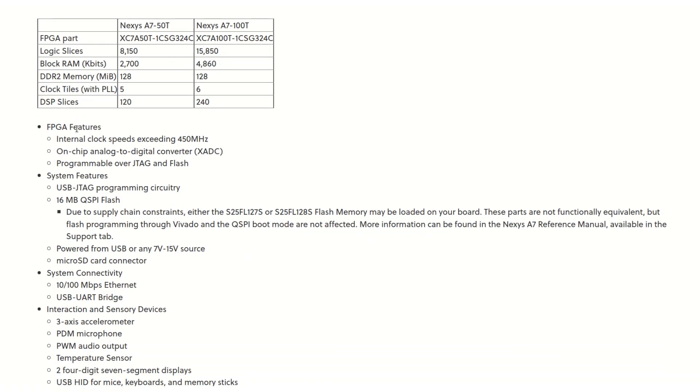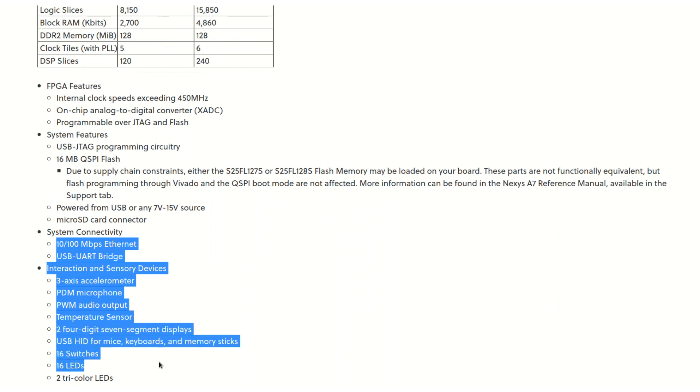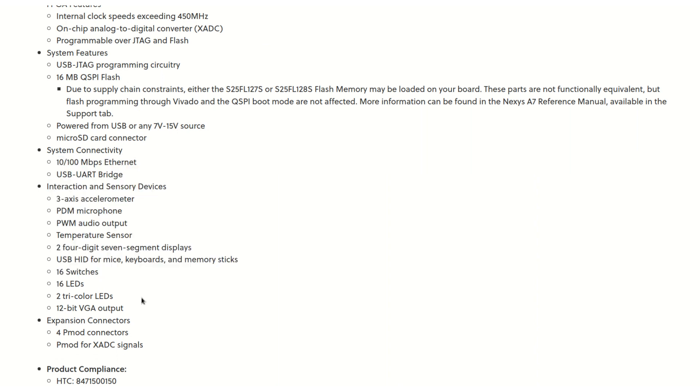Starting with the board features: this board has an RTX 7 FPGA on it, and it comes in two variants — the 50 variant and the 100 variant. The 100 variant has more space, more RAM, more logic, and an extra PLL. One of the reasons why I like this board a lot is because of the number of peripherals — it's just got so much stuff on it. Especially for a beginner, you can flash an LED as your very first project, work with Ethernet, do signal processing, video processing, really complex stuff. This board has quite a nice scope to grow into.